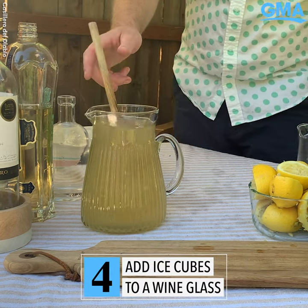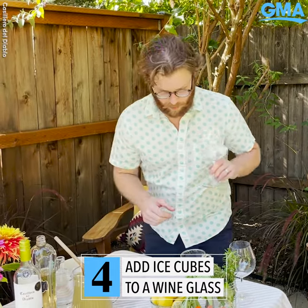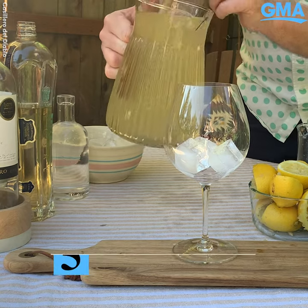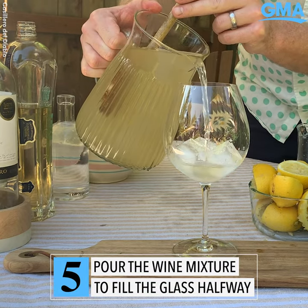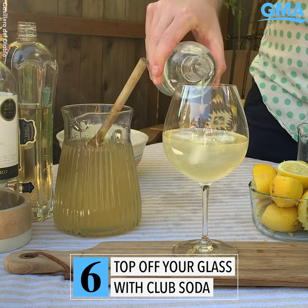Now if you're like me and you have a full pitcher, that's fine. You're going to add a couple ice cubes to your wine glass. Pour to about halfway up and leave room for your club soda. Top it off with a little bit of club soda.